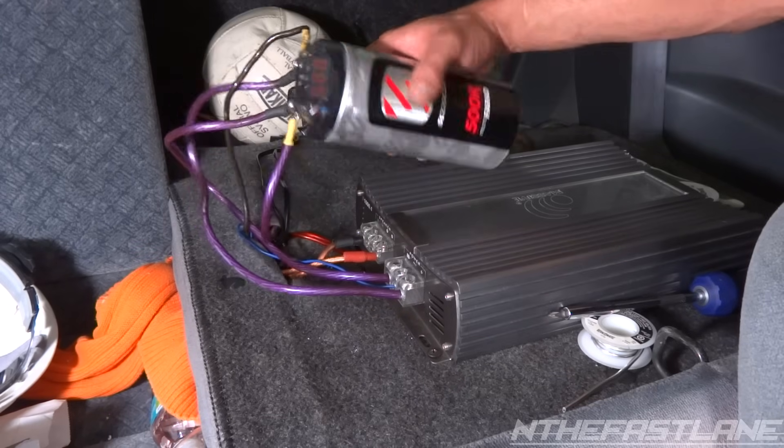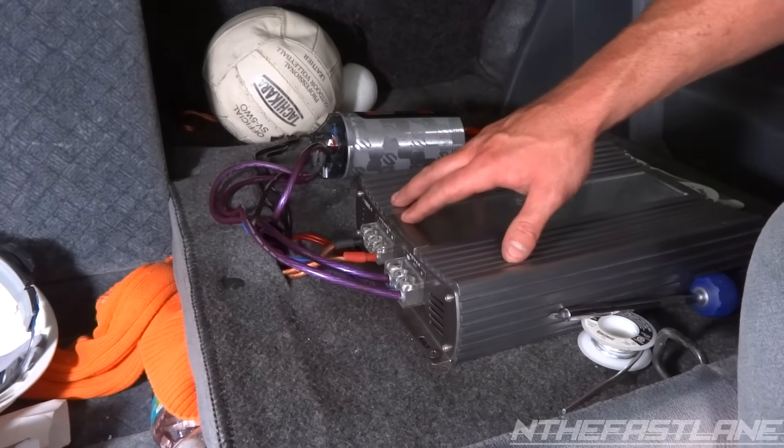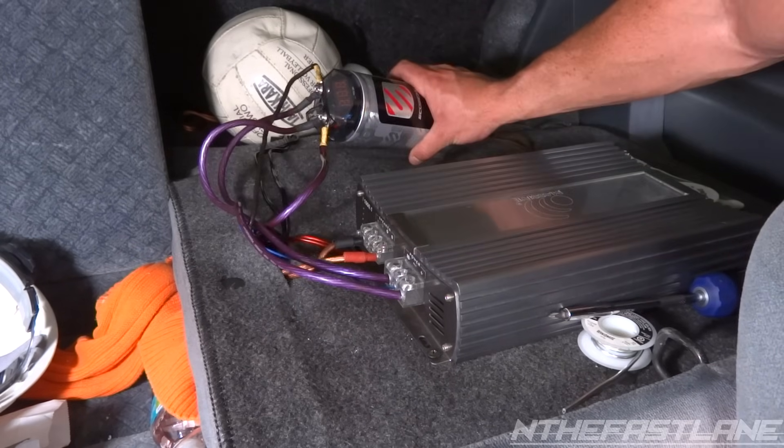There we go — so now it goes to sleep. When you put the key back in and turn the ignition on, it's going to pick up that the amp is starting to pull current from it and it will activate.